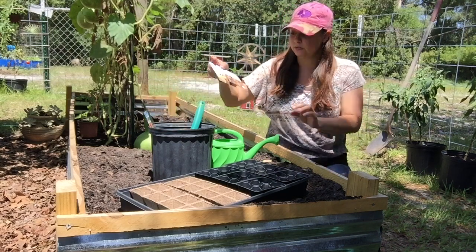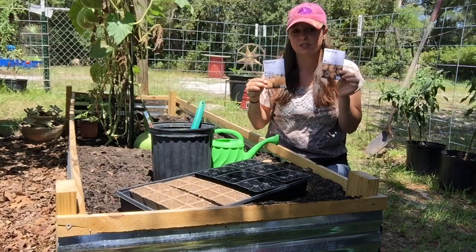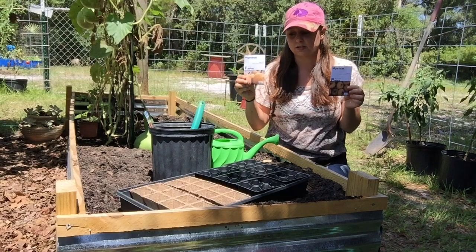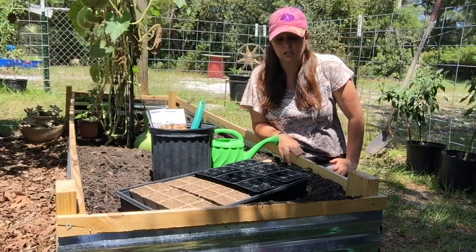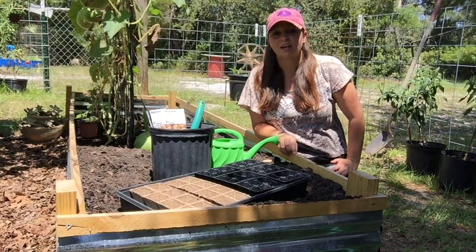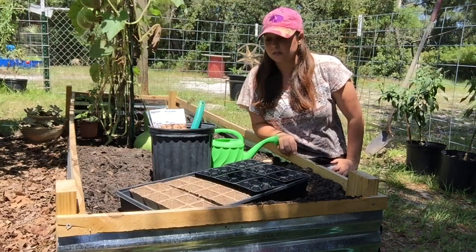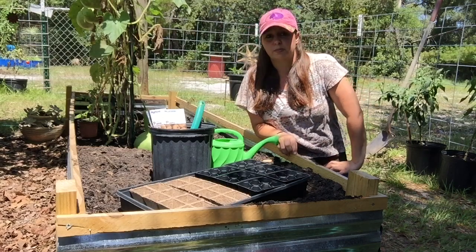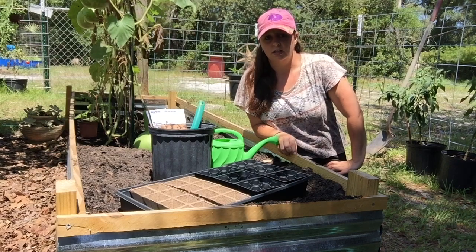I have two different varieties from MIgardener — both of these seed packs are 99 cents each. These are the jack-be-little pumpkins and these are the howden pumpkins. The thing about this is we are going to try to grow these pumpkins in raised beds — will it work? We're not sure, but we're going to bring you along and find out together. Let's get started planting these and we'll see if they come up, and then we'll bring you back for planting them in our raised beds and hopefully get a harvest.